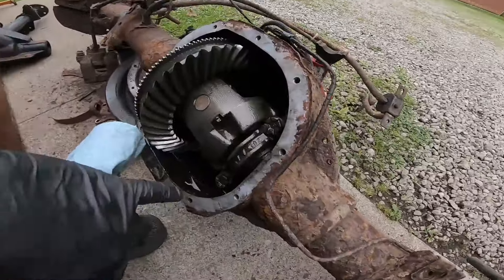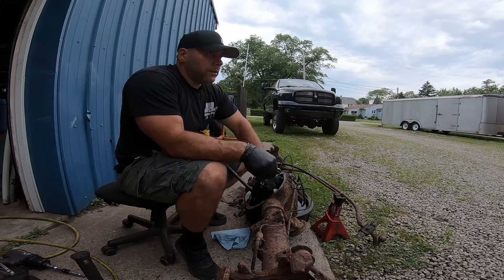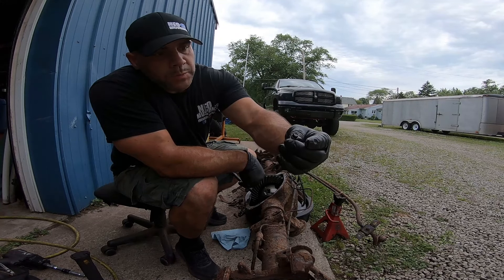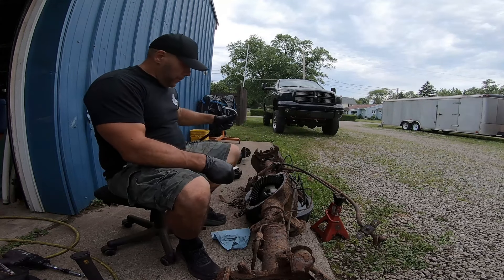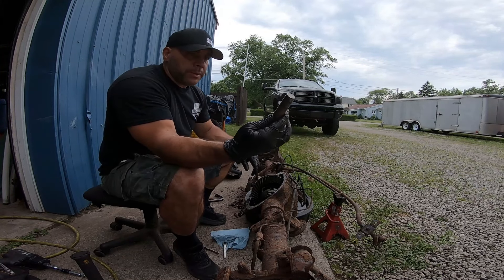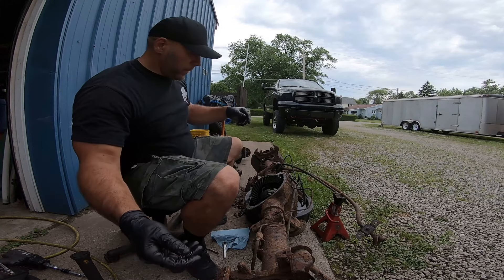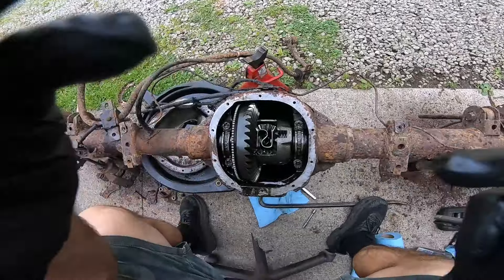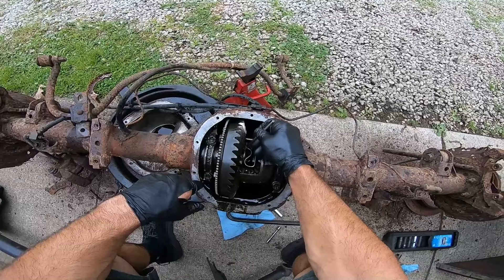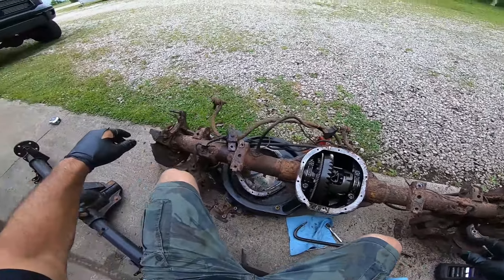Our next move since we got the axle free: there's a little 5/16 set screw for the pin here — almost stripped it, but you can get these in rebuild kits. It's a factory pin, looks pretty good shape. Now I can pull the pin and pull the c-clips. The Explorer 31-spline pin is quite a bit thicker than the 28-spline for the fox body, but I might have to machine that down.